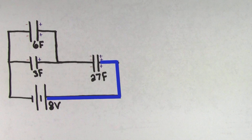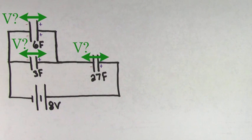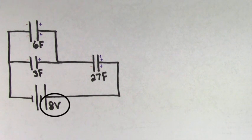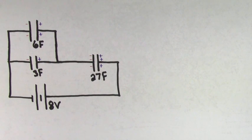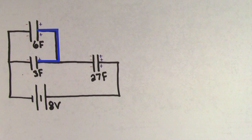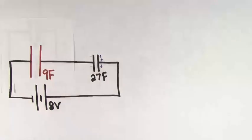Even though the positive side of the 27 farad capacitor is connected directly to the positive terminal of the battery, its negative side is not connected directly to the negative terminal. So in summary, we don't know the voltage across any of these capacitors. The one thing that we do know is that the voltage across the whole circuit is 8 volts. What we're going to try to do is replace these individual capacitors with a single equivalent capacitor. Let's start with the 6 farad and 3 farad capacitors, because we know those are in parallel — their positive sides are connected directly to each other, and their negative sides are connected directly to each other. Using the rule to combine parallel capacitors, we get that the equivalent capacitance of the 3 and 6 farad capacitors is a single 9 farad capacitor.